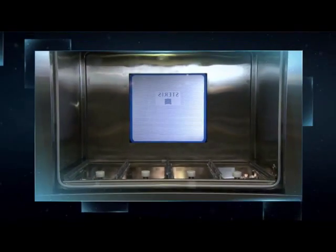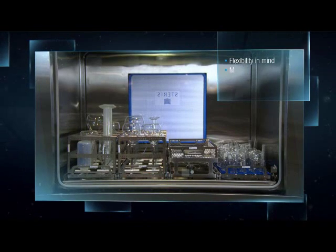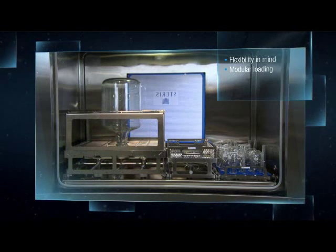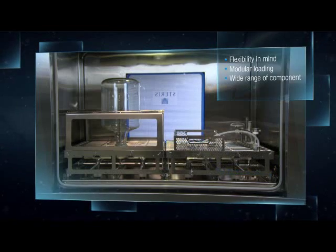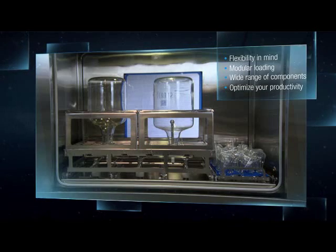The 480PG washer was designed with flexibility in mind. An extensive line of modular loading accessories can easily be configured to accommodate a wide range of components simultaneously, which optimizes your productivity and turnaround time.